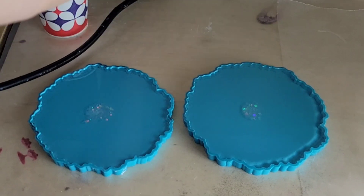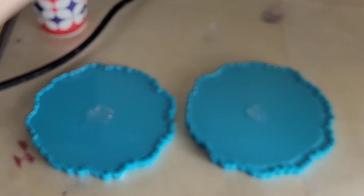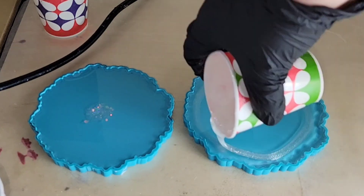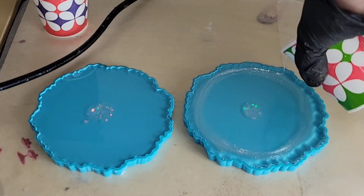I'm using the TotalBoat Tabletop Epoxy. I have the molds filled up with clear resin. I added some glitter to the center and now I'm going in with my pigments — I'm using the Stardust Glitz and Glam pigment from Lores.